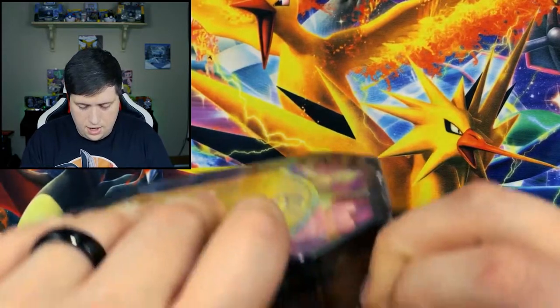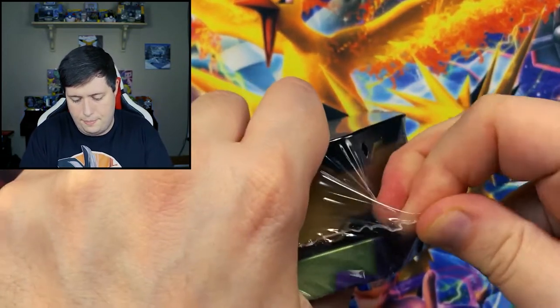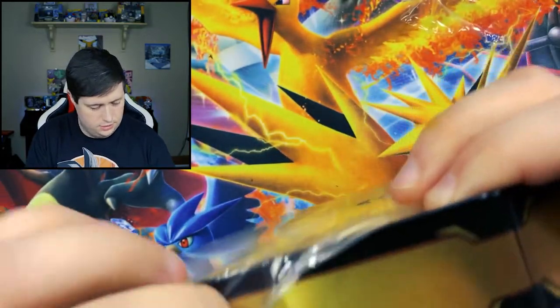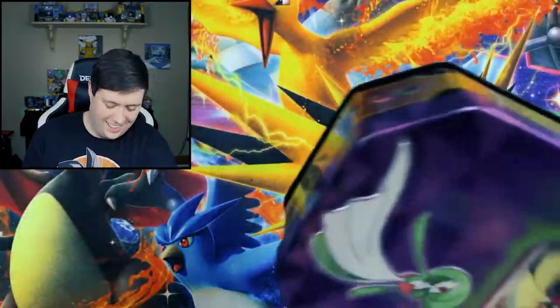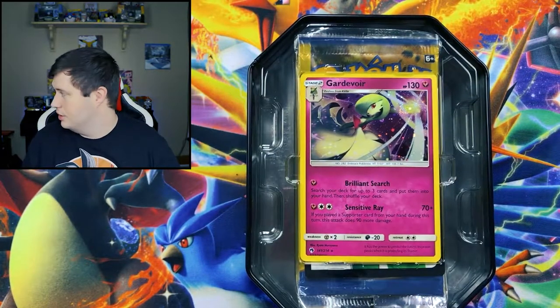So we're going to open these and see what we get. We'll go ahead and start with the box donated by Marvelous Jarvis and see what we can get in here. All right, Jarvis, this is for you, buddy. This one is for you.